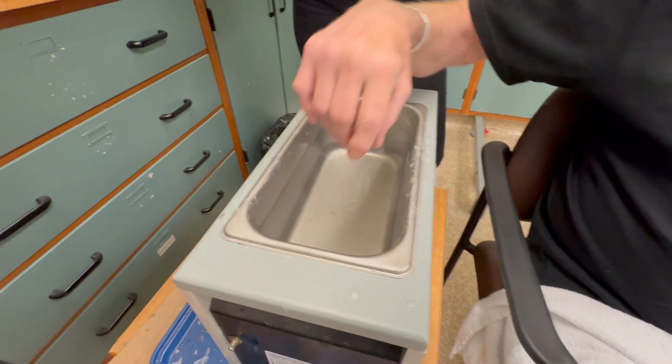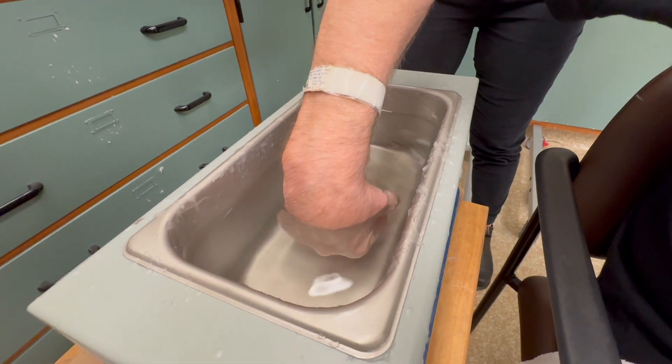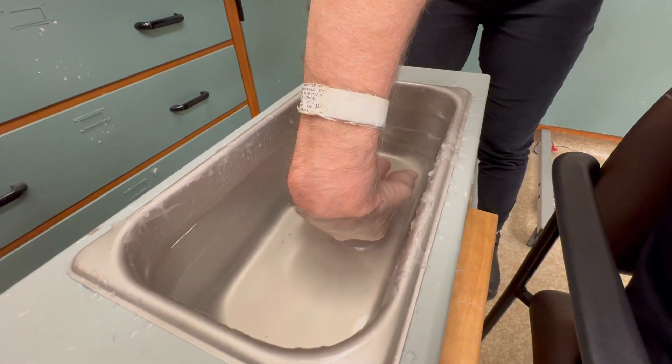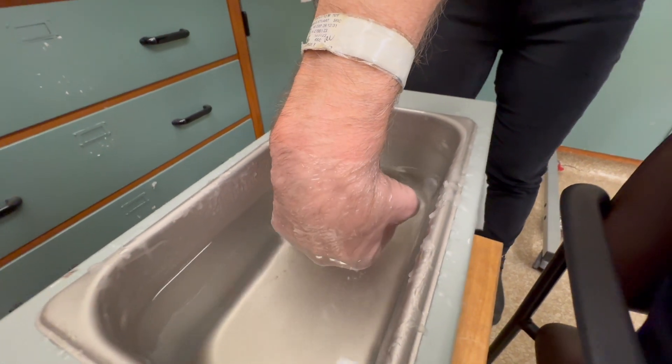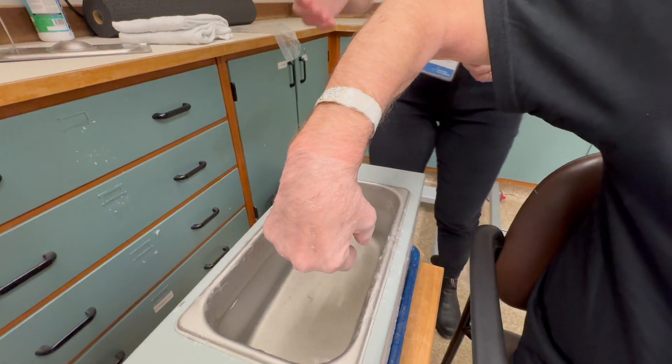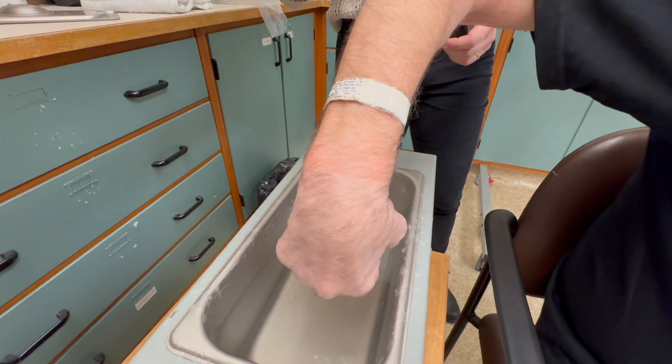This is paraffin wax. This is what we're going to be using to treat Mike's hand. The bottom is really hot, so I'm going to avoid the bottom, stick my hand in, get it up to about the wrist without touching the bottom, and then pull it out. Let it harden a little bit. Try to keep your fingers spread a bit so it forms a glove.